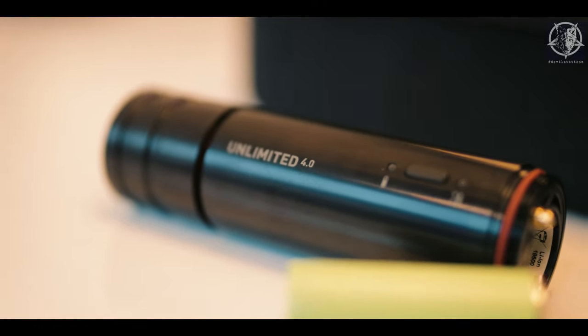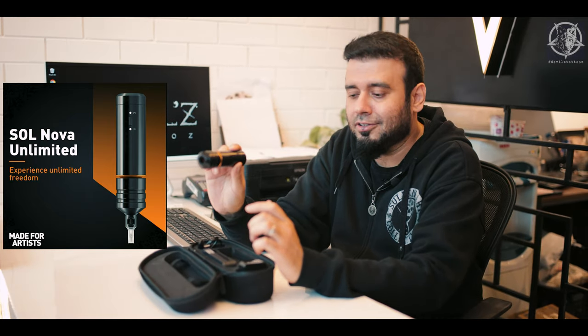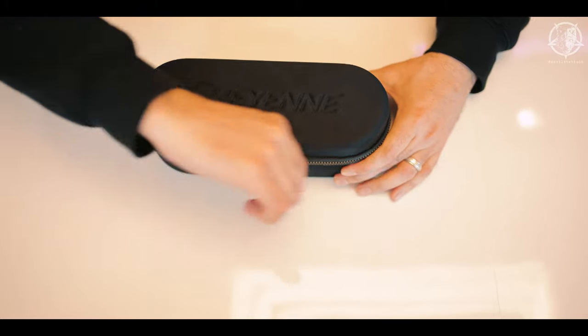Hi everyone, this is Location from Devil Status, and this is another episode of Devil Status Product Review. The product we'll be reviewing today is the Shane Unlimited 4.0, which is the latest wireless machine from Shane. I used it for two months, and I usually don't say this about every machine, but I think this will be the machine I'll be using most from now onwards — it's one of the best machines I've ever used.